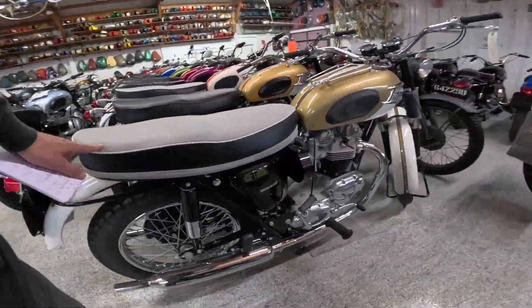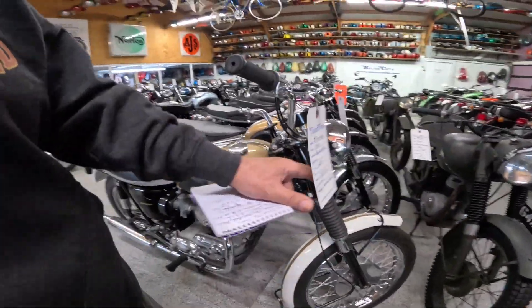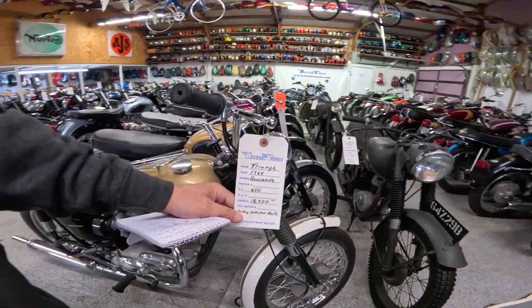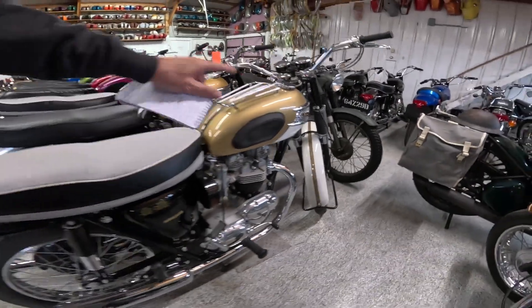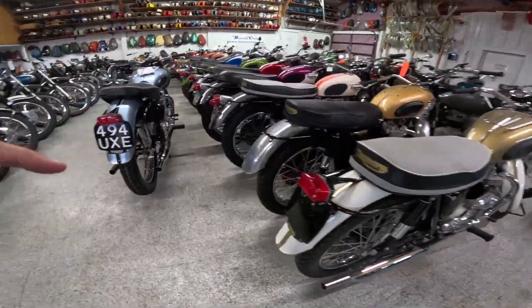This here is a '64 Bonneville 650, and it has dual carbs. Isn't that a pretty bike? We'll do a video on that one another day.